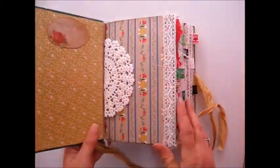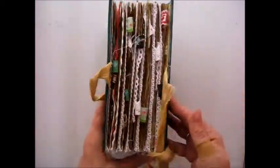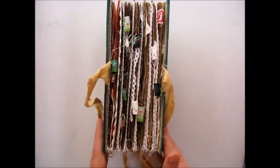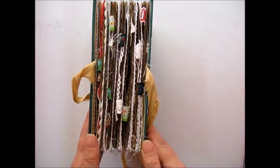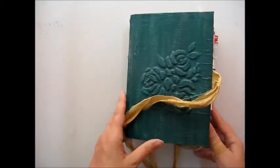She's a hardcover and she's quite chunky but I haven't put too much ephemera in. There is ephemera in most of the pockets but I haven't put too much in because I didn't want her to get too fat.